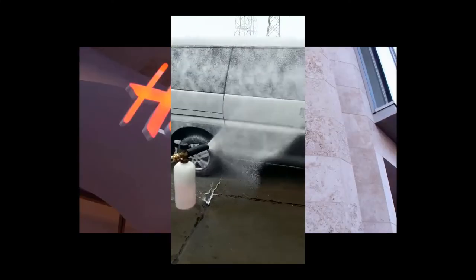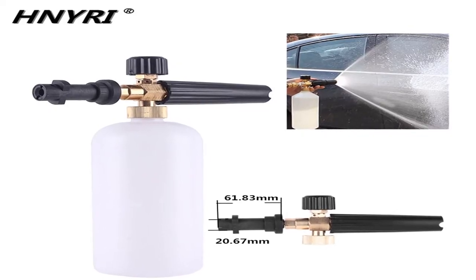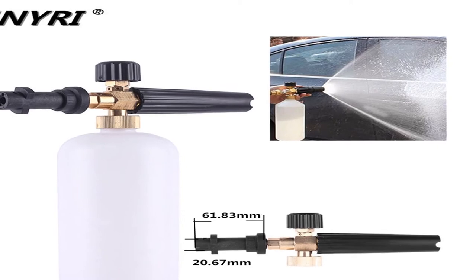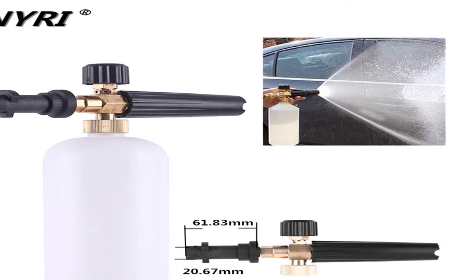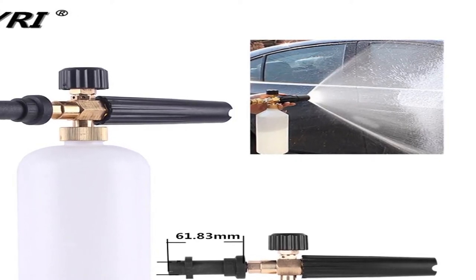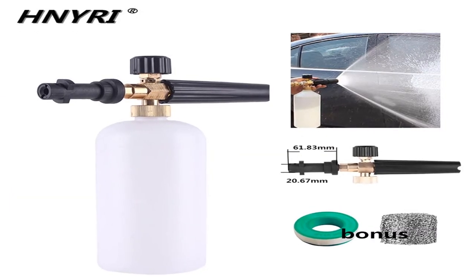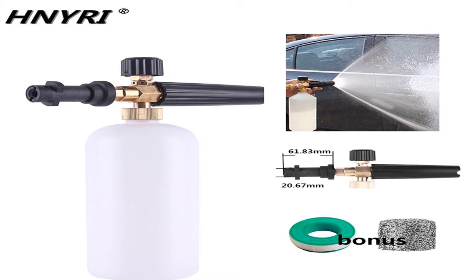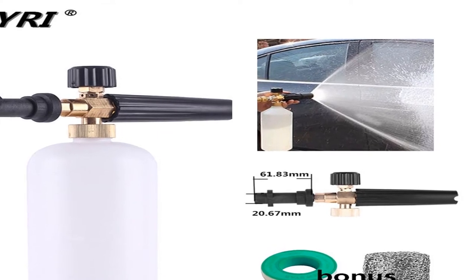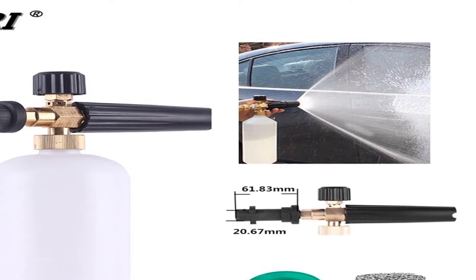Number five — brand name HNYRI. Specifications: pressure range 100 bars to 220 bars (1400 PSI to 3200 PSI), works with both home use and professional pressure washers. Foaming performance: plentiful thick and high-dense foam, heavy duty and durable design. Material: solid brass and metal body, stainless steel nozzle, nylon cover and HDPE bottle.